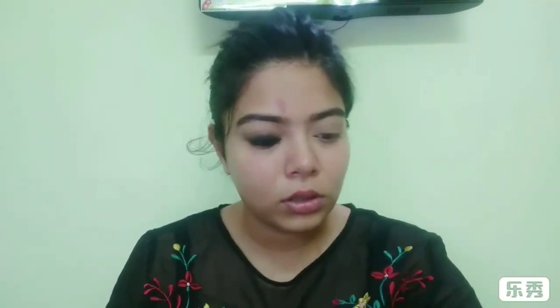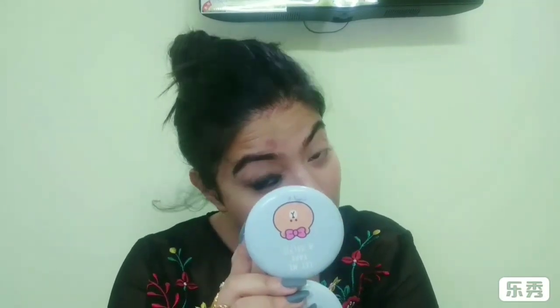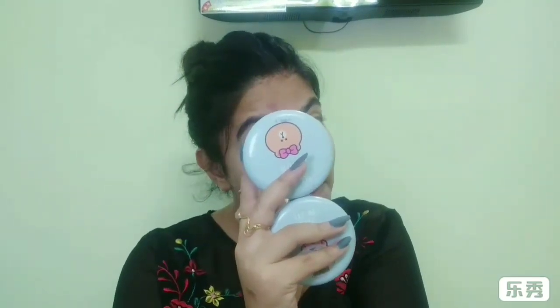Now it's time for the lower waterline — I'll use the same kajal there. The kajal doesn't have to be uniform because we'll smudge it out. Then using the same Sugar bronzer, I'll smudge out the lower lash line, and finally using the nude shade from the Wet & Wild palette I'll smudge out the lower lash line some more.